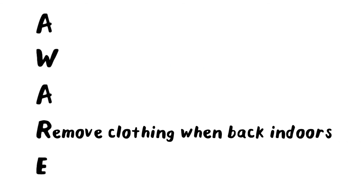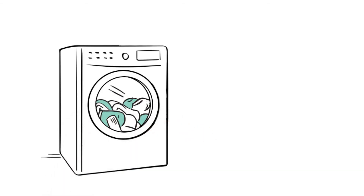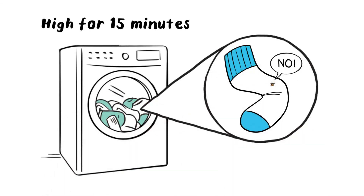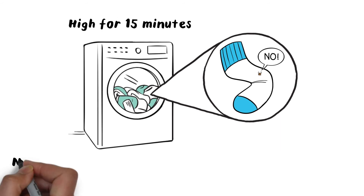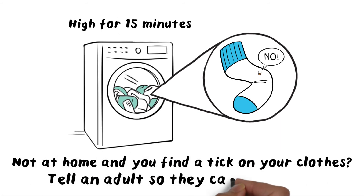Remove clothing when you come back indoors. Running clothes in a dryer on high for 15 minutes will kill any ticks. If you're not at home and you find a tick on your clothes, tell an adult so they can remove it.